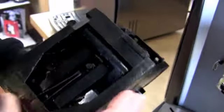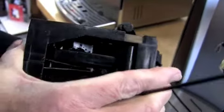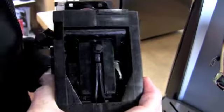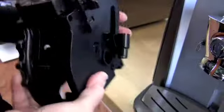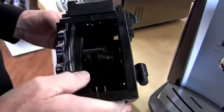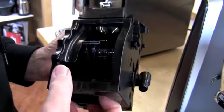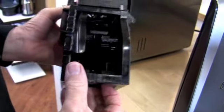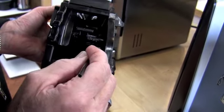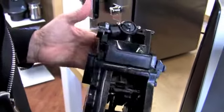Any moving point — see, all this goes back and forth. Basically the friction points. And this thing here is going to go up and down. See all these moving points — right in here. Needs lubing, down in here. Anything you see where two things are moving against each other.